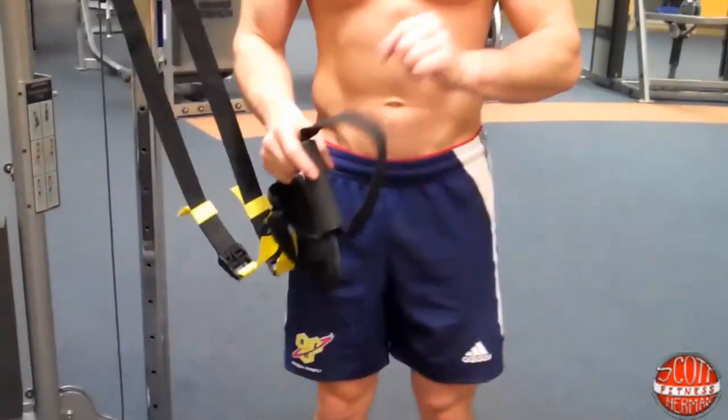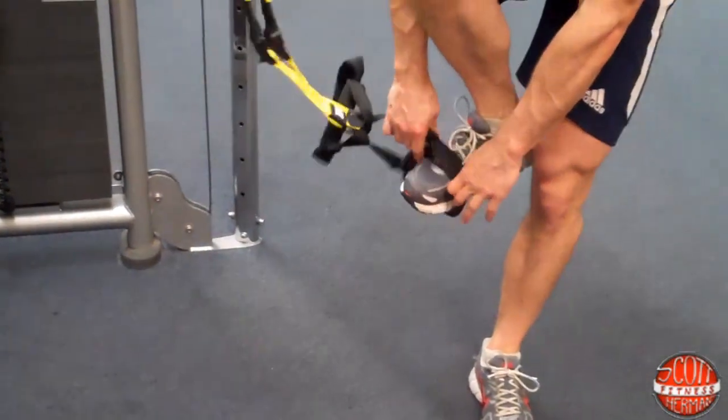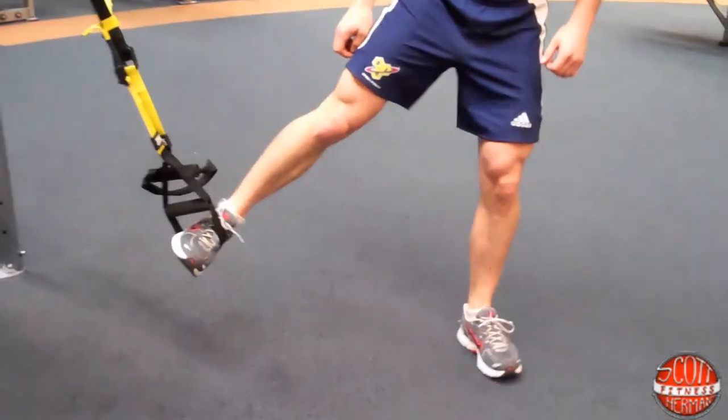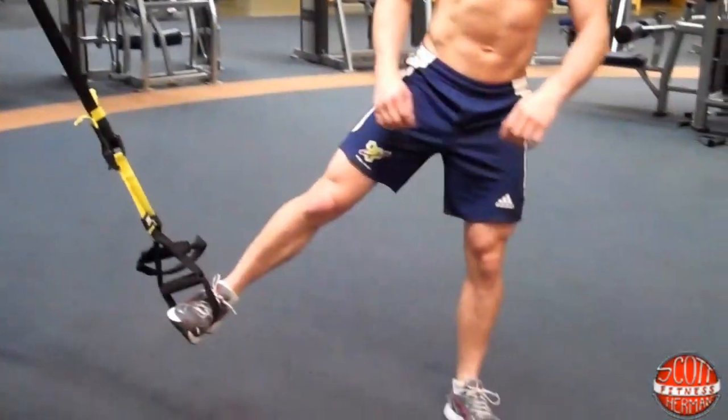From here you're going to place your foot into the bottom strap like this, down on the ground, jump out a bit like that. Now we're ready to start the exercise.